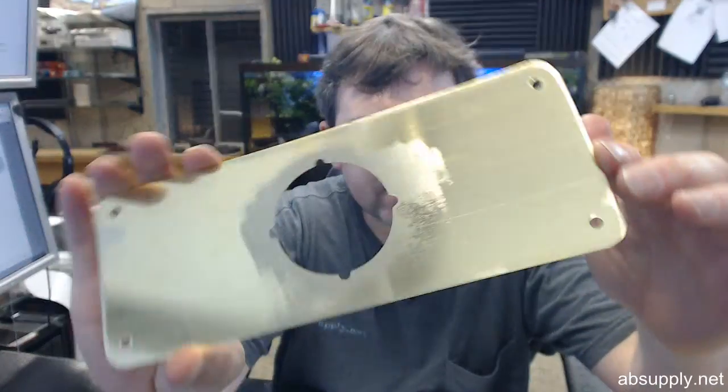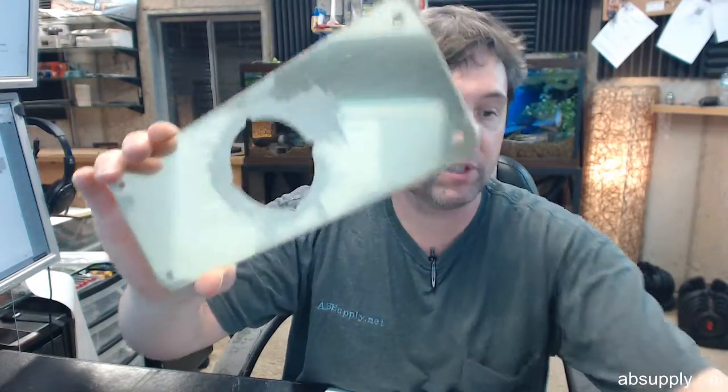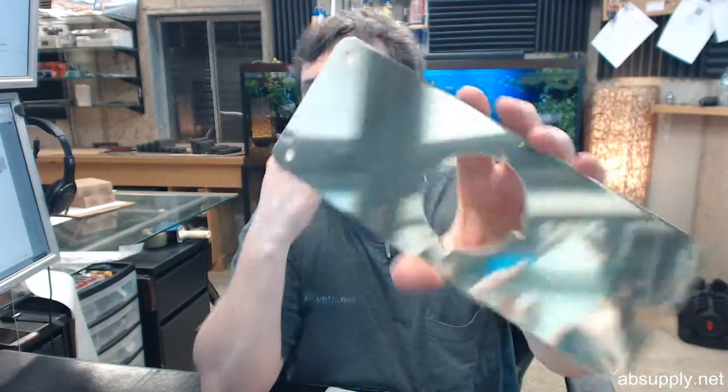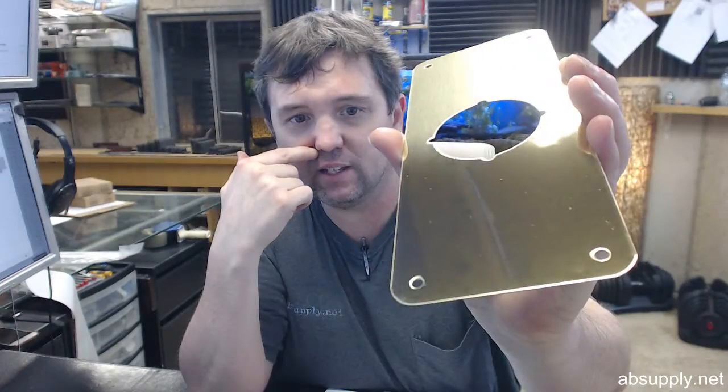Polished brass — you can see from the underside there, well at least that it's brass. The magnet certainly attests to it being non-ferrous. It has a polished finish, and that's that gloss or shine that you see. That's the lacquer that's applied to it.